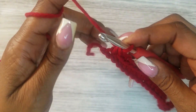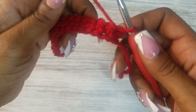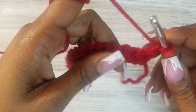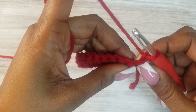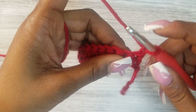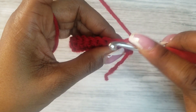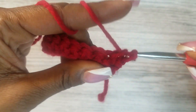At the end of this foundation row I'm going to turn my work. Then I'm going to chain one and count that chain one as the first single crochet. So I will not be putting a single crochet into this space — I'll put a single crochet into the next space and do that through the whole row.